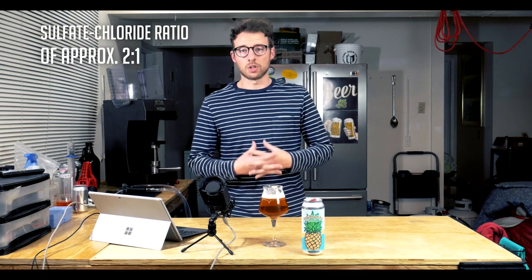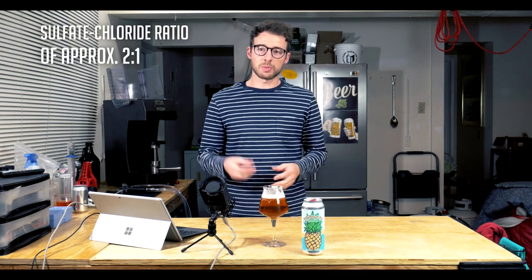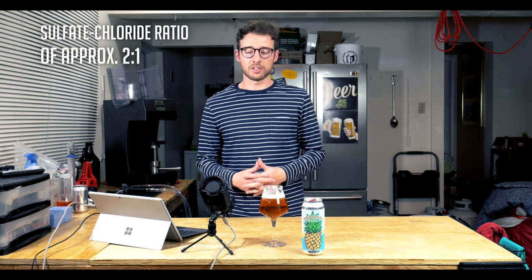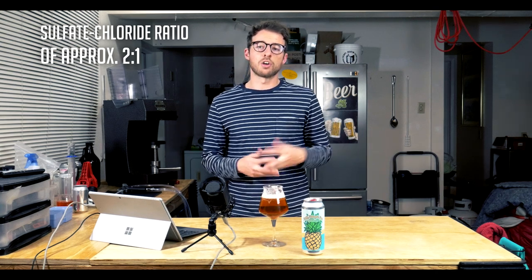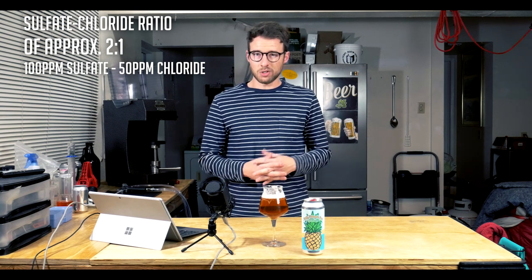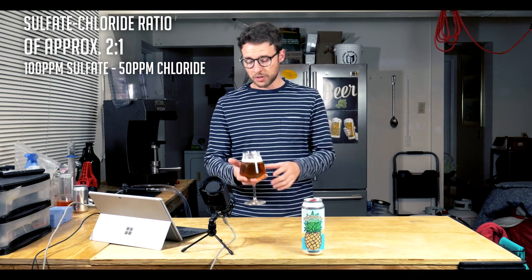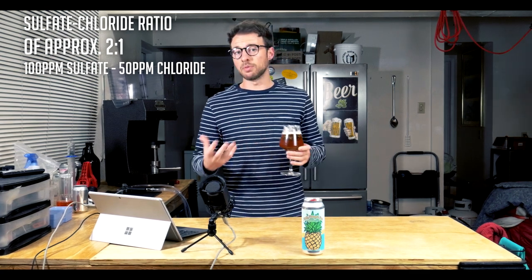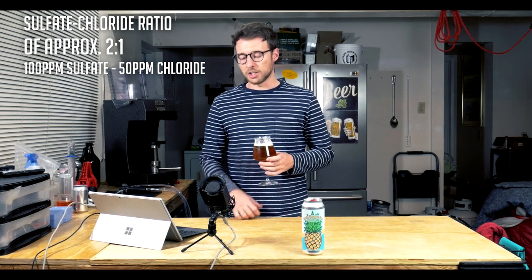Now let's talk about water very briefly. You do want a relatively high sulfate to chloride ratio for this beer, because you want a nice crisp, biting bitterness akin to many famous pale ale examples. I ended up shooting for about 100 parts per million of sulfate and about 50 parts per million of chloride. That two-to-one sulfate to chloride ratio contributes to a more bitter, hop-forward, lighter colored beer — as opposed to a New England style IPA, which would be basically the opposite.